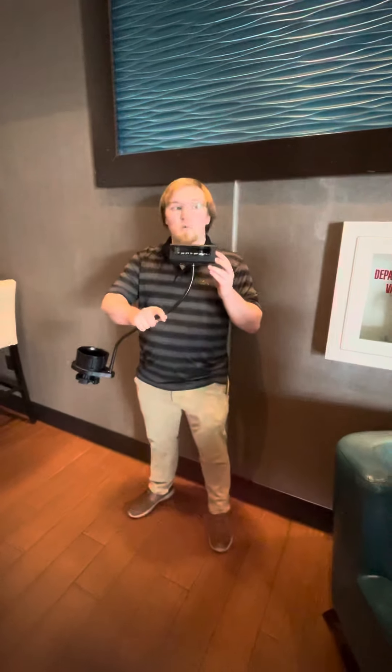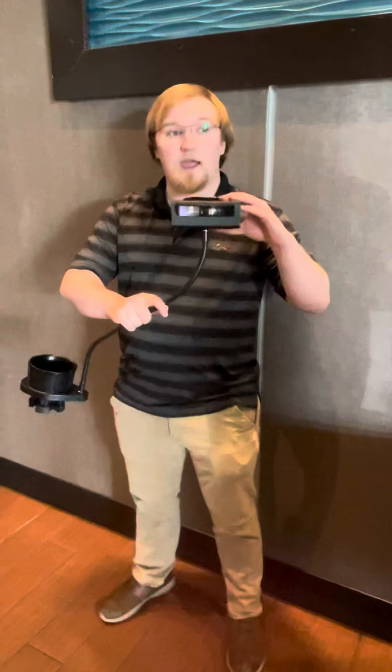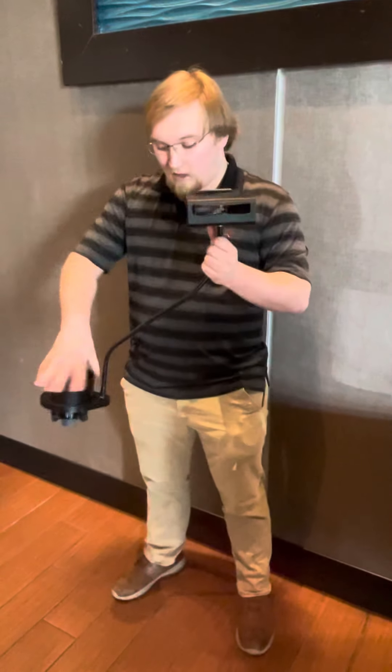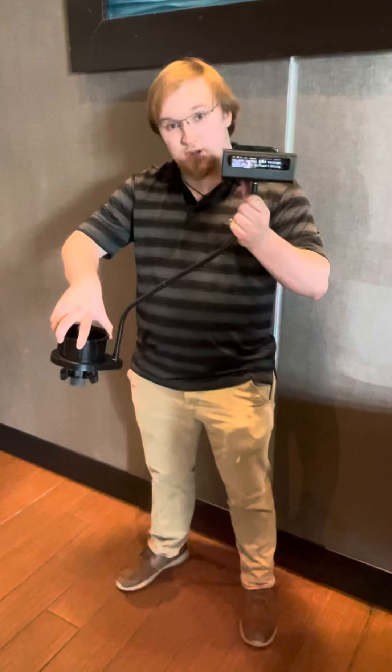Then walk with your guest and make sure the device is receiving the signal in the auditorium. Put it in the cup holder for them and turn the cup holder to lock it into position so that it doesn't come loose. That's it for today, folks.